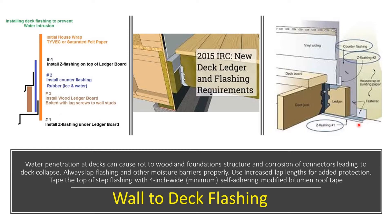This is what a home inspector should be looking for. Under the deck, we should see metal flashing. On top of that, we should see some type of house wrap — Grace Ice and Water Shield, which is an ice barrier, or tar paper.